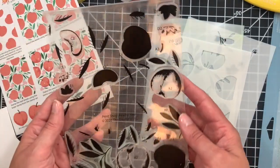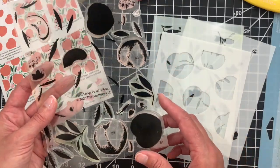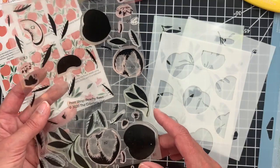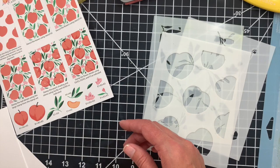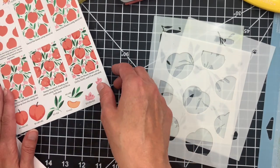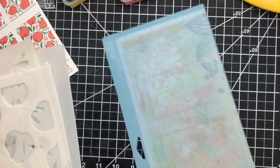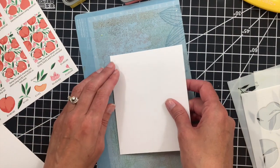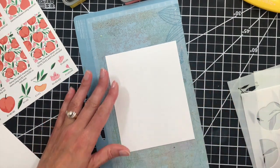There is also the stamp set, which is a six by eight set, and it includes everything you need for the background as well as doing some individual peaches, leaves, and flowers for some pretty focal points. So lots of versatility in these print shop sets and really fun to use. I'm going to start with an A2 panel of white cardstock. The stencils are designed to work perfectly for A2 sized cards.